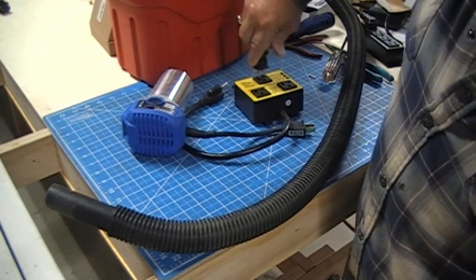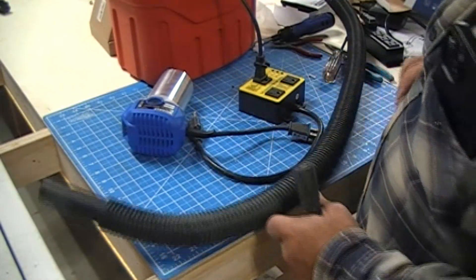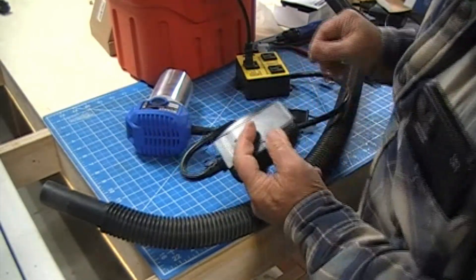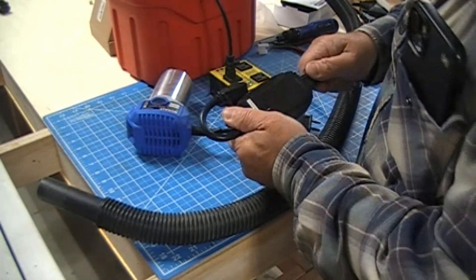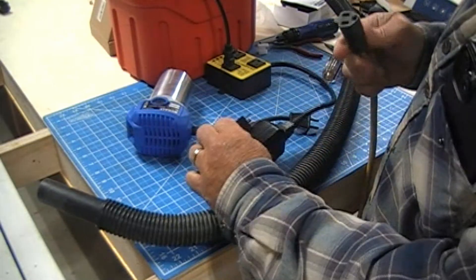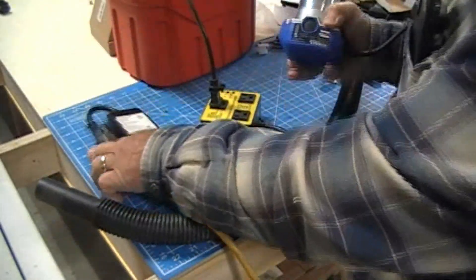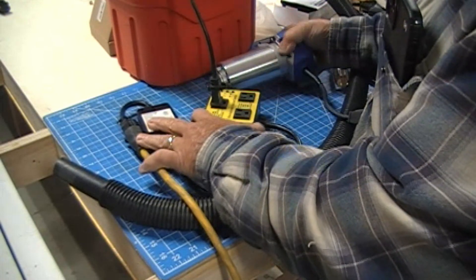So the vacuum plugs into this, this plugs into this RF switch — there'll be a link below. If you choose to purchase the same one I did from Amazon, if you do, I'll get a few cents, which is okay. And that will plug into here like this. And then our router tool is set to on.